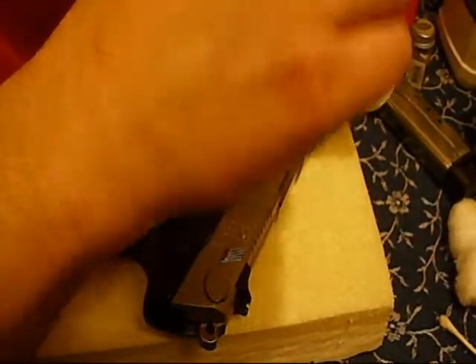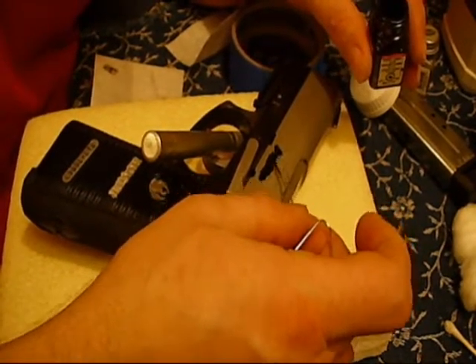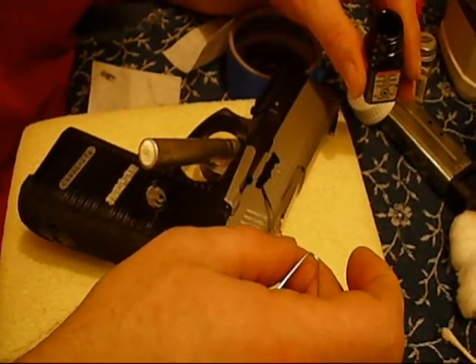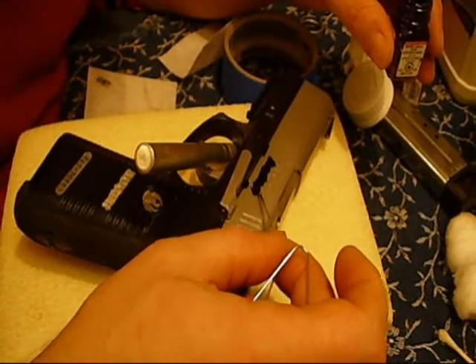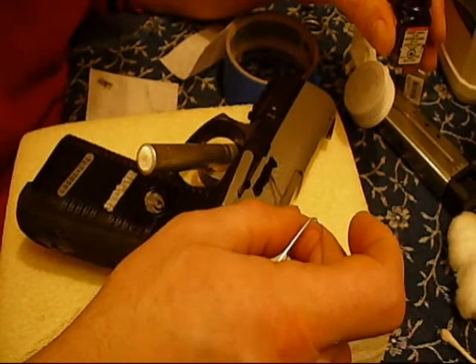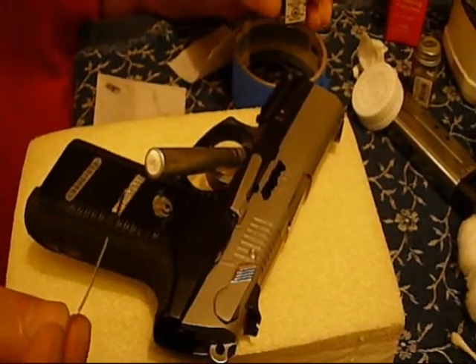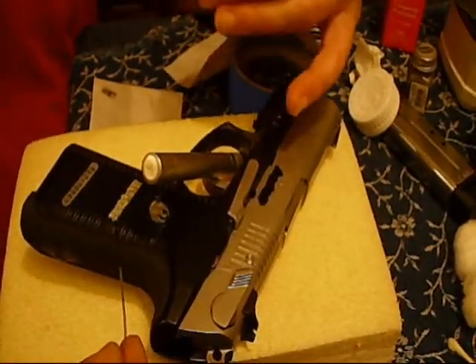The basic steps for doing the color fill: clean the letters real well with alcohol and a Q-tip; apply some good modeling paint like this Testors that I'm using here; don't add too much paint; let it dry like 12 hours. Some of the colors apparently dry faster than others. It's a nice complete covering of paint, and I'll do the Ruger emblem here in just a sec. That's how you apply the paint — you'll let that dry.